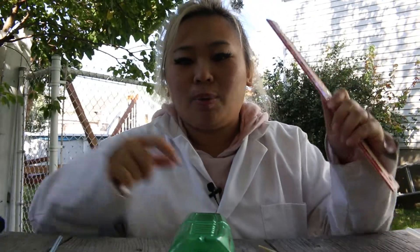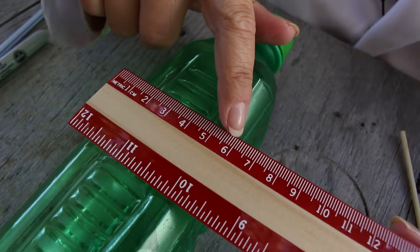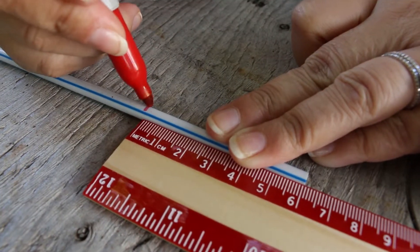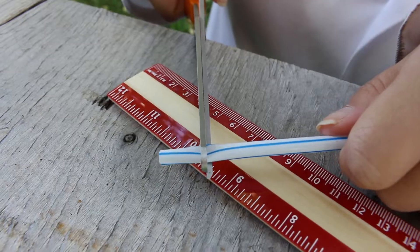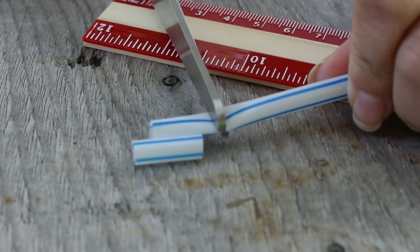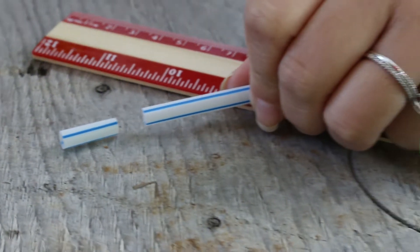The next step is to measure out the width of your container with a ruler — six centimeters. Get your straw, mark it, and cut where we marked. We're going to cut two little pieces off the straw. Cut it slowly so it won't fly away.